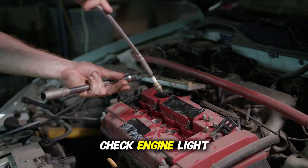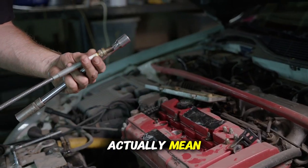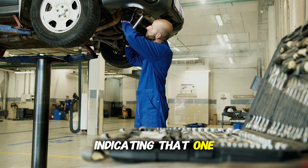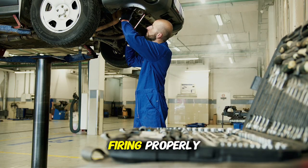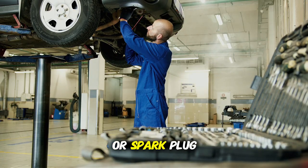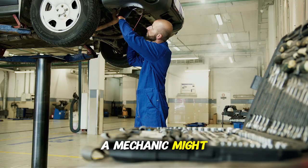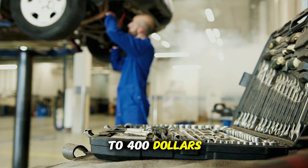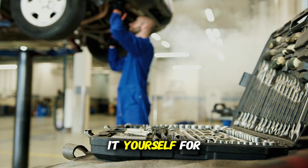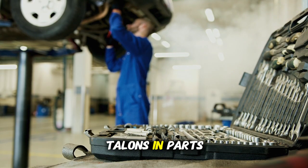Let's talk about the most common check engine light codes and what they actually mean. P0300 through P0308 are misfire codes, indicating that one or more of your cylinders isn't firing properly. This could be caused by something as simple as old spark plugs or spark plug wires. A mechanic might quote you $300 to $400 for this repair, but if it's just spark plugs, you could fix it yourself for $20 to $60 in parts.